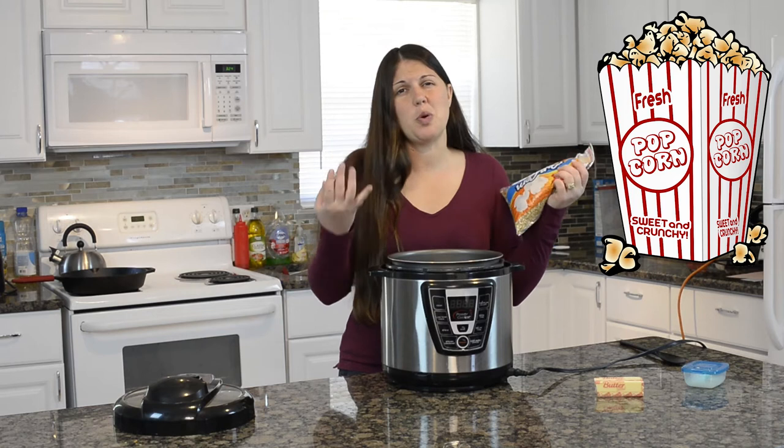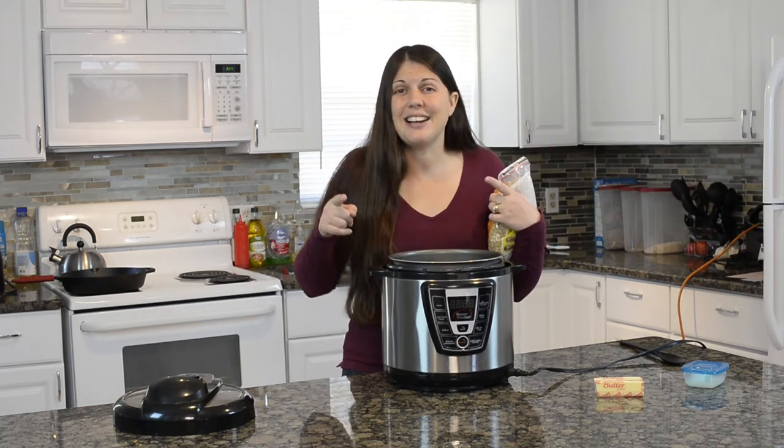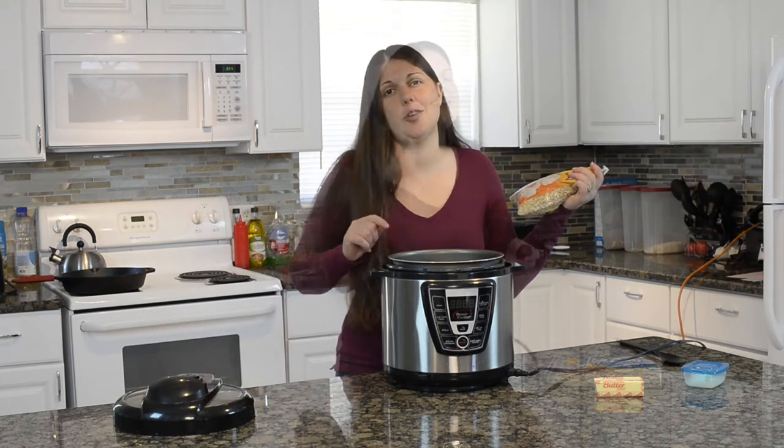In the mood for some fresh popped popcorn but don't have one of those really cool air poppers? Well, if you have a pressure cooker, that's not going to be a problem. We're going to make fresh popped popcorn inside our pressure cooker, and here's how to do it.